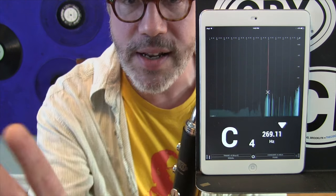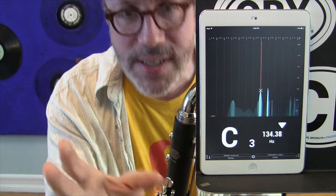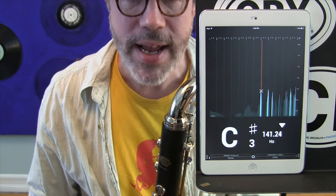That's pretty even. Obviously each note has a different sort of resonance and you can see that with the spectrum analyzer. But listening to it and looking at it, it looks basically the way it should. Awesome.